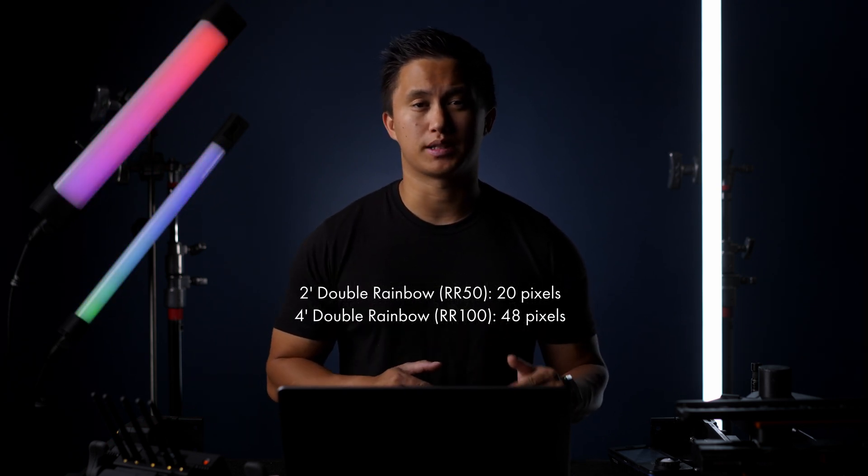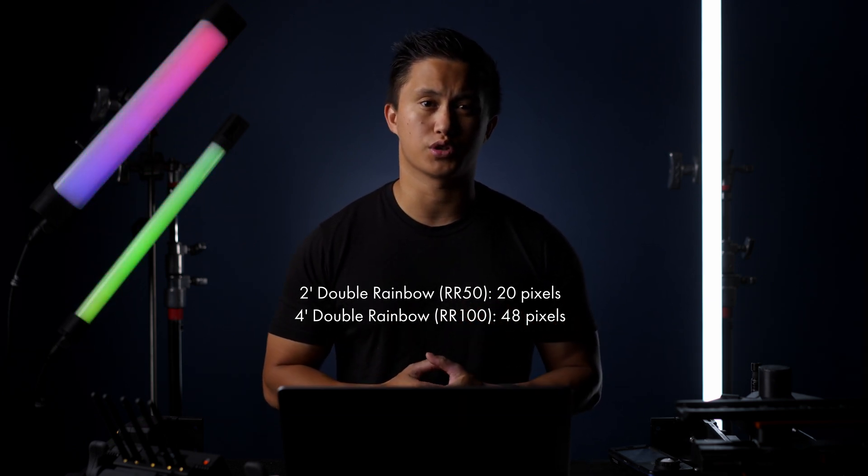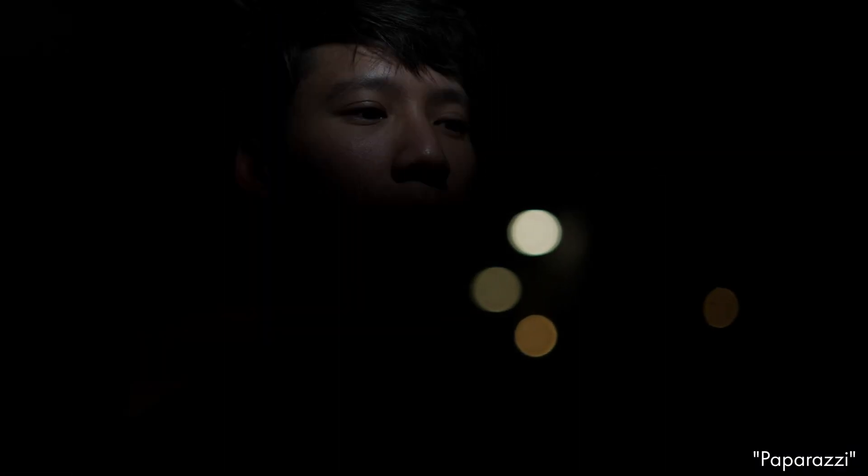The Double Rainbow tubes continue this iteration by literally doubling the pixel count with 48 separate groups on the four-foot version. You can really see the difference when using the lighting effects because they look so much more immersive.